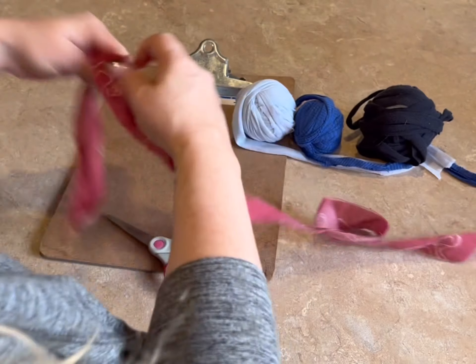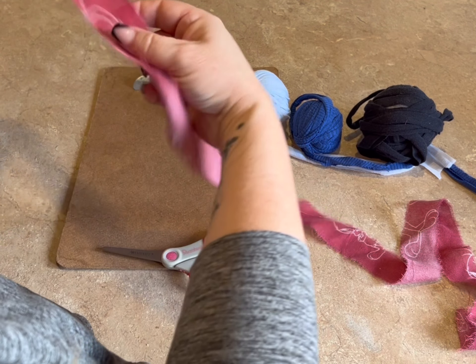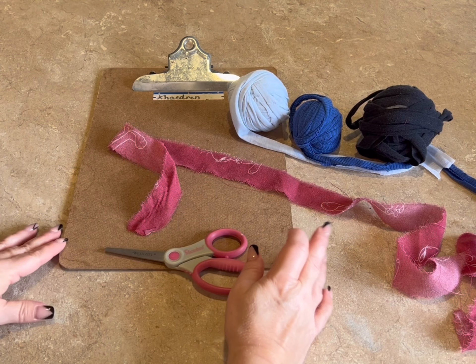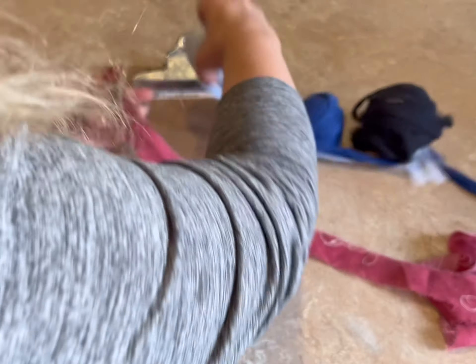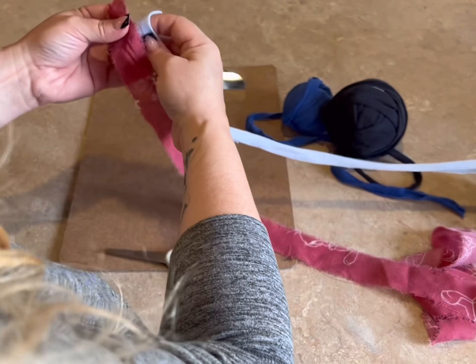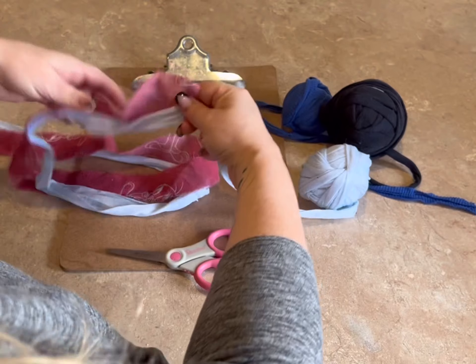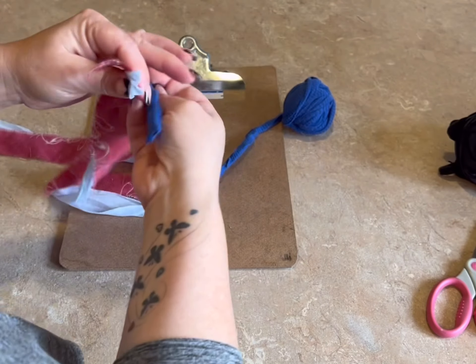I'm going to go with the same length as this red that I have. You probably want to know how long that is — it's usually about 30 inches. Then I'm just going to match up the t-shirt yarn to the same length. If you go longer, that's fine. If you go shorter, that's fine. It just depends how big of a toy.